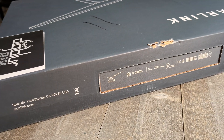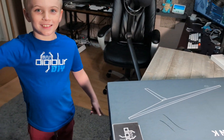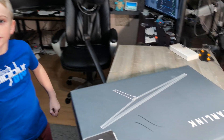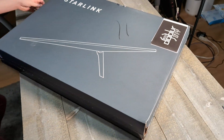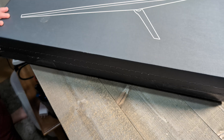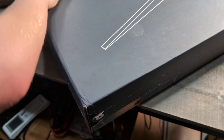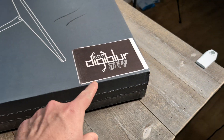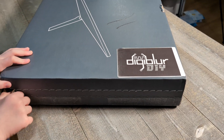If you're new to the channel, this is OG — those are actually his initials — and he helps out with a lot of stuff. OG, do the honors. We did put our logo on the box to cover up our address.